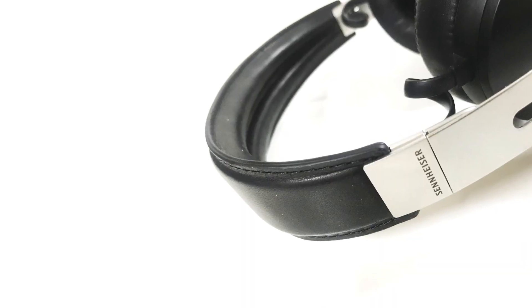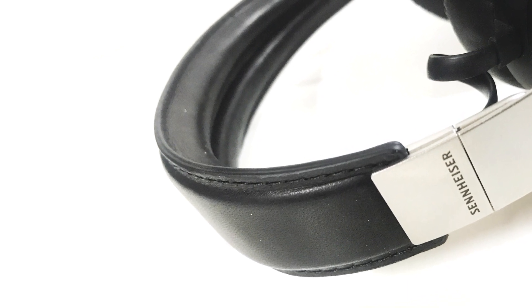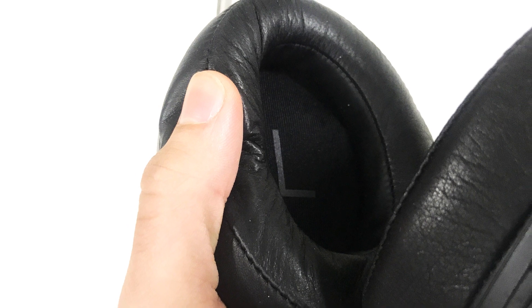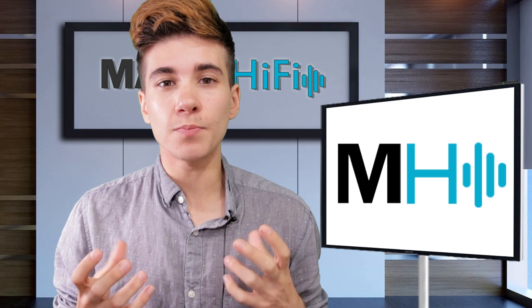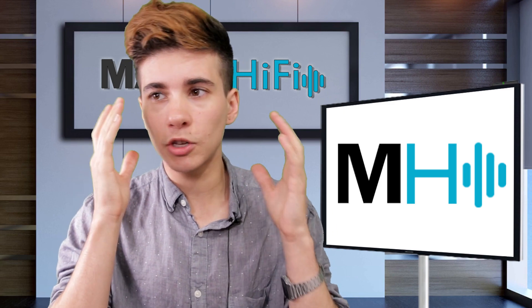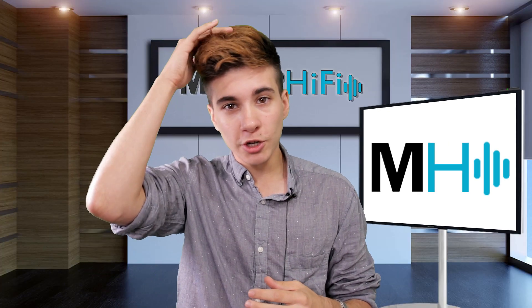As for the actual fit and comfort, the headband has a little bit of extra padding over the Momentum 2 and is coated in soft leather, as are the ear pads. There's a major difference between the ear pads of these headphones and the Momentum 2s — they're much more sound isolating. When I put the headphones on, there were no gaps. My ear didn't touch the ear cup at all, and while there was a little bit of pressure at the top of the head, there's more padding there too. Overall, it definitely seems like an upgrade.